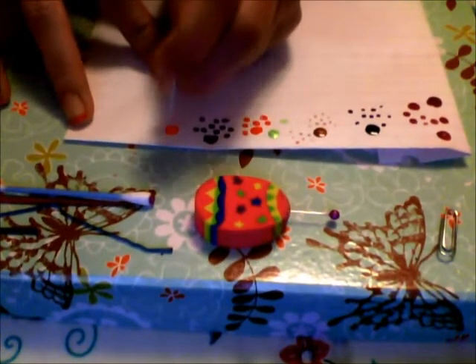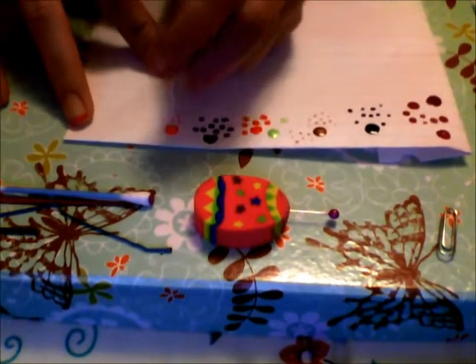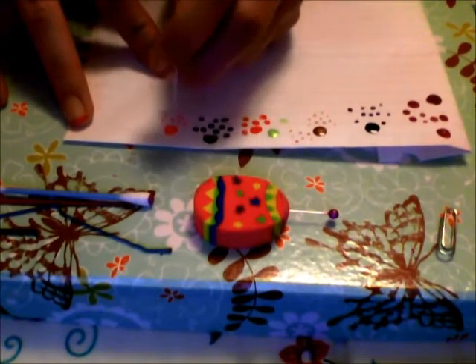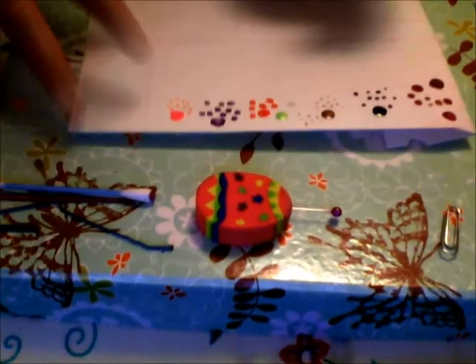And it kind of gives it like the toothpick effect, and depending on the size of it, it's probably going to give a bigger dot. So there — like that.